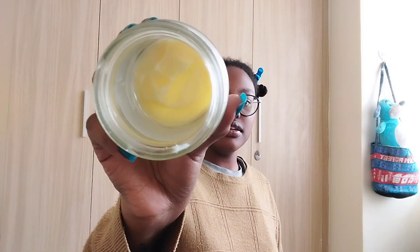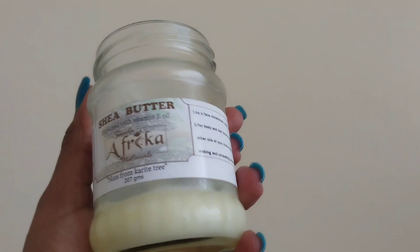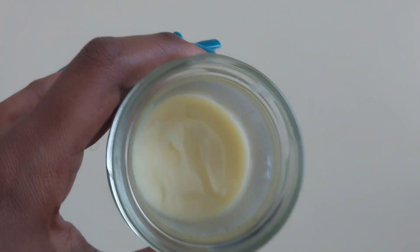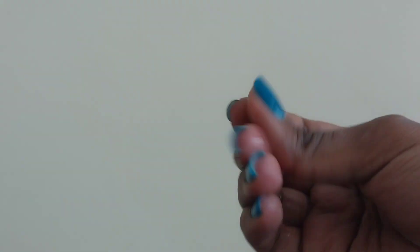Then I'll seal that moisture with some shea butter. The shea butter I'm using is mixed with vitamin E oil — it emulsifies into a very smooth oil. I'll take just a bit of that shea butter, not too much.